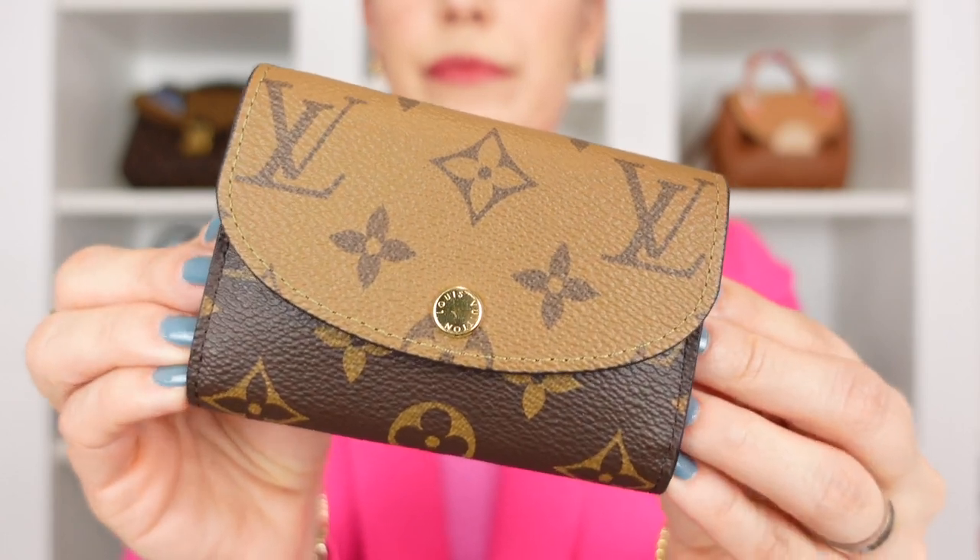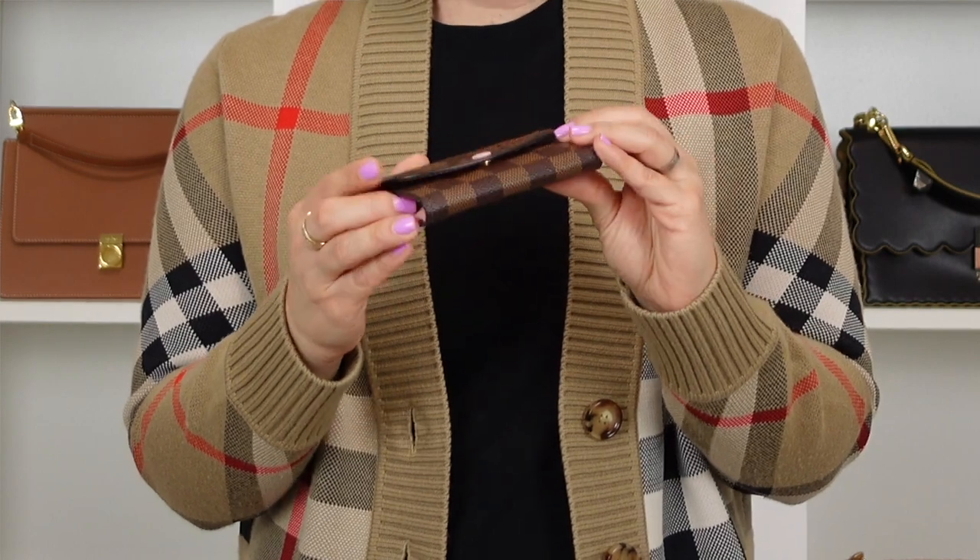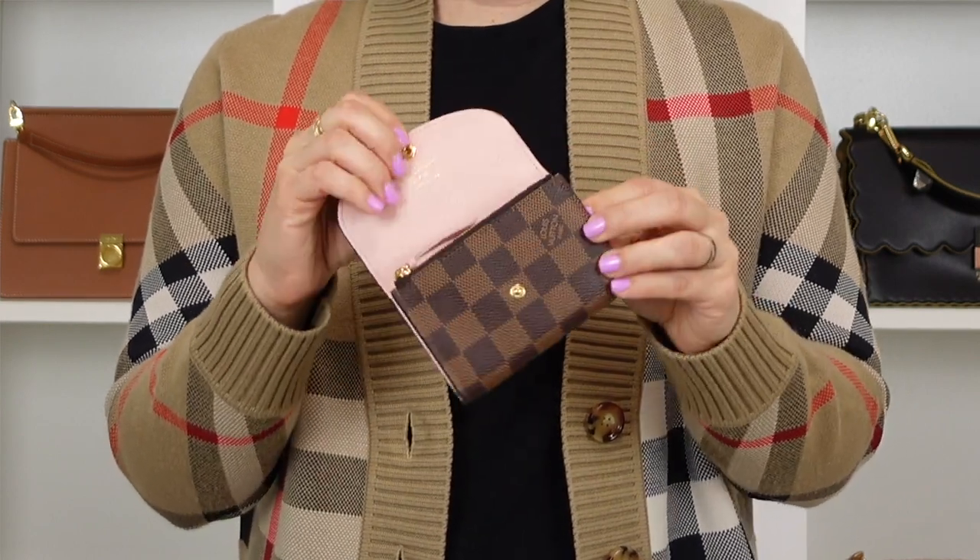I feel like the reverse monogram in general is such a fun print, especially in a small leather good. The Rosalie coin purse is one of my favorite compact wallets from any luxury, high-end, or contemporary brand. I think it is a great compact wallet that allows you to fit as much as you would typically fit in a continental wallet while saving space, whether in a bigger or smaller handbag. However, I will be sharing my first impressions with this reverse monogram Rosalie coin purse and why I ultimately think I made a mistake in this purchase.